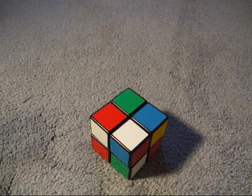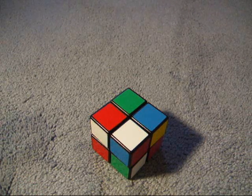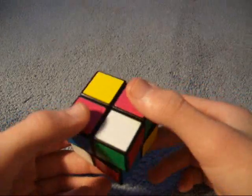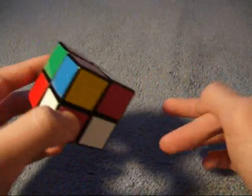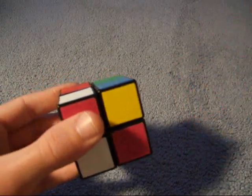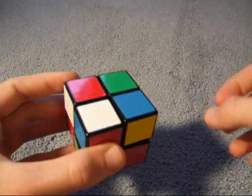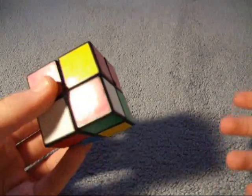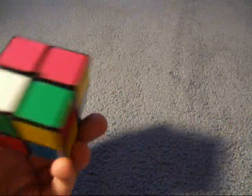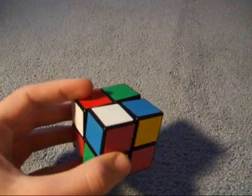There are a couple different methods to solving the Rubix cube. The method I'll be teaching you is similar to the Fridrich method, which is how I solve the 3x3. There's also Ortega and Guimond, and right now I'm also in the process of switching to a modified Ortega. So like in the Fridrich, we want to start by getting one layer. I start with white, and no matter what, one corner will always be in the correct spot, so I just pick a corner to start with.